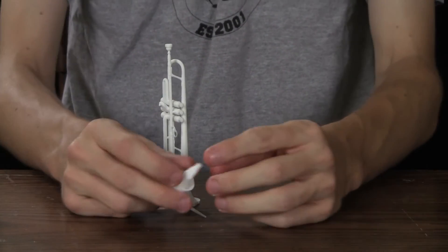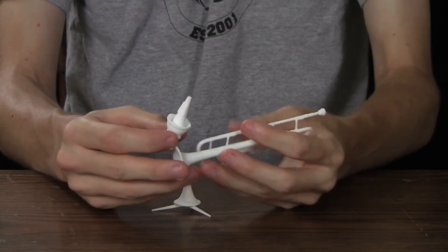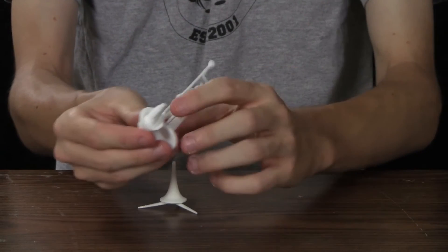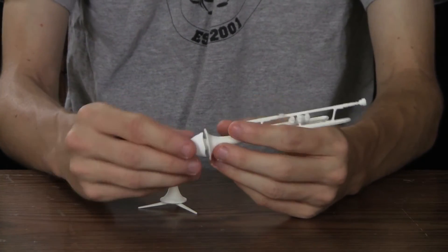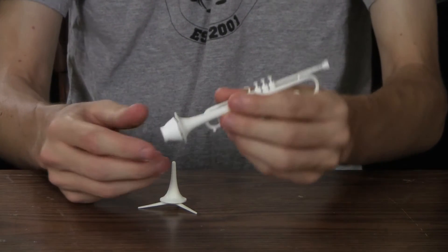Let me show you the mutes. The cup mute was giving me a lot of trouble when I was first making it, because the cork pieces here wouldn't be big enough. So you'd put it in the trumpet and it'd just fall out. But as you can see, I finally got it to stick in there.